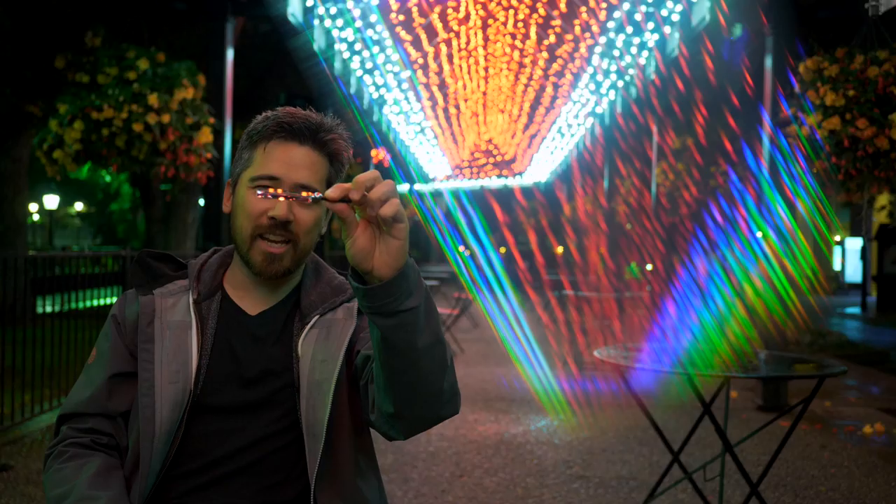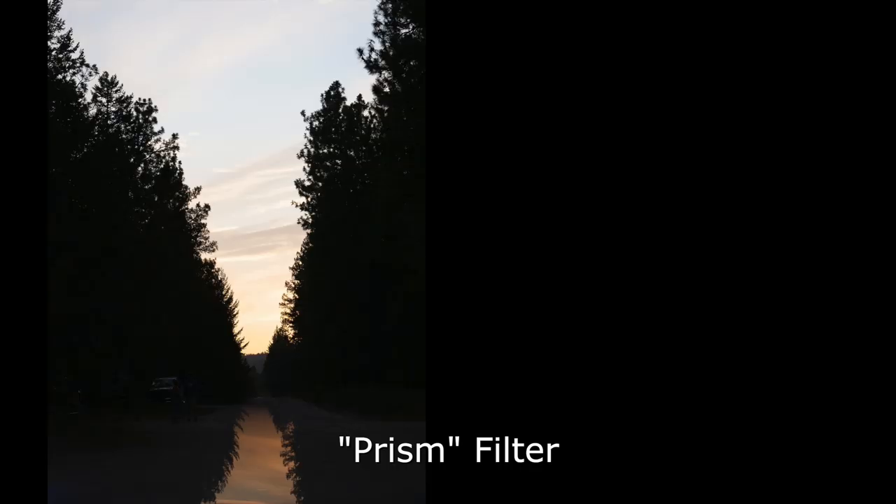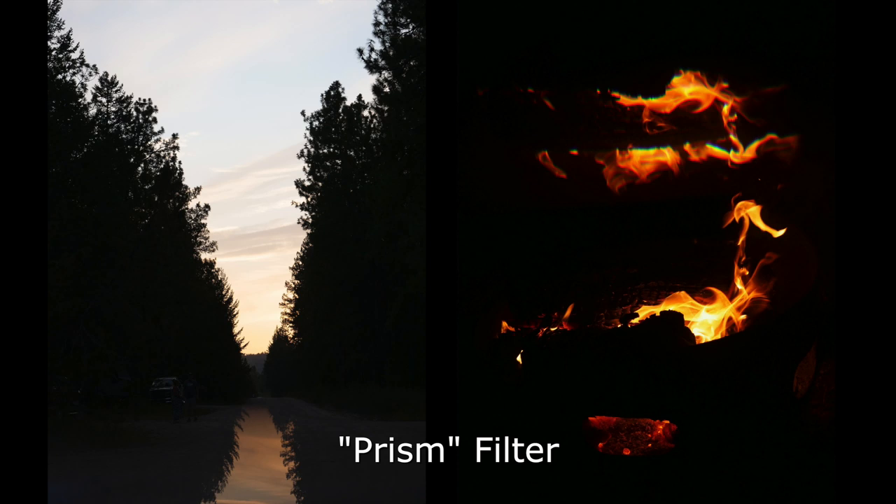My final one, which I found to be one of my favorites, is this prism. As you rotate it, it can give you basically reflected images. You can see here I reflected the sky into the foreground. This can be a lot of fun to play with.